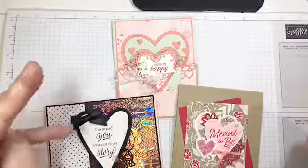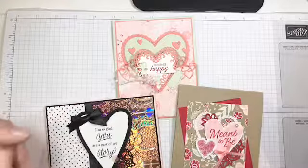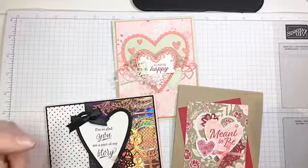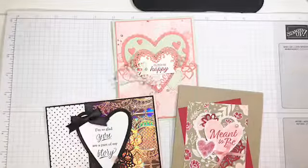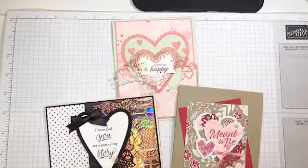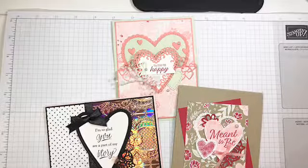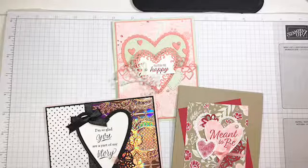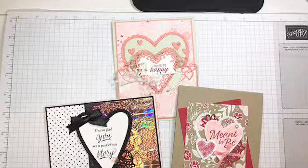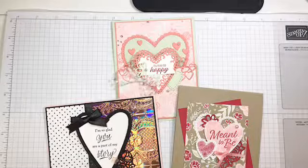Hello everybody! Happy Tuesday! Welcome to Tuesday Live at 5:30. I hope you all found me. I apologize for having to change my video time today. As I posted earlier today, my son earned a role in his school's production of Anne of Green Gables. They had their first rehearsal today and it didn't finish till five, so I had to go pick him up and then race back home. I just walked in the door about four minutes ago.